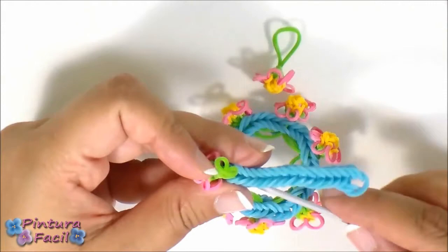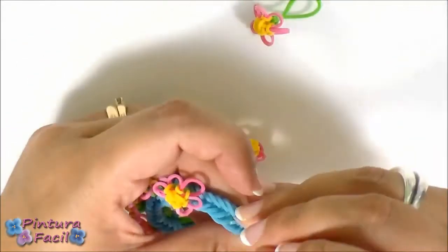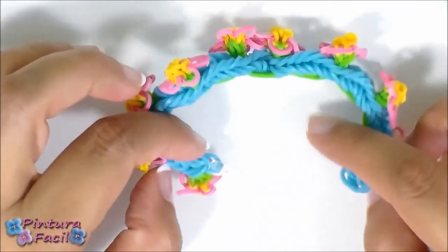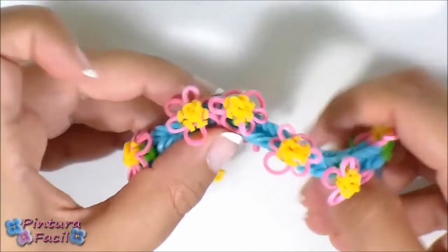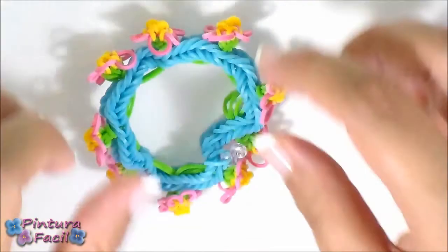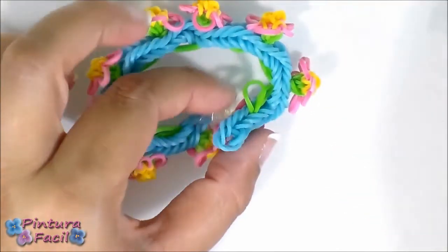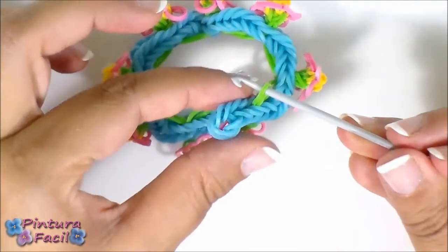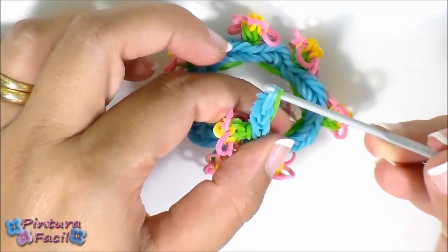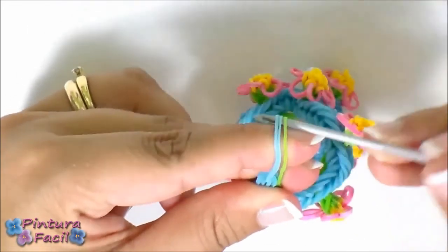That's it! When you put the flowers around all the bracelet, it curves a little bit because of the green band. At the end you'll have this loop here and these other bands — take these three bands to hang them on the clip, stretch them and pass the clip.